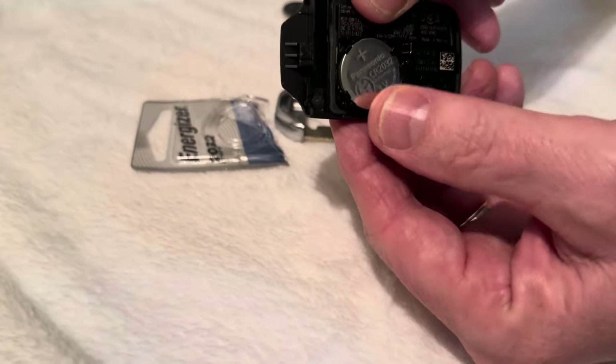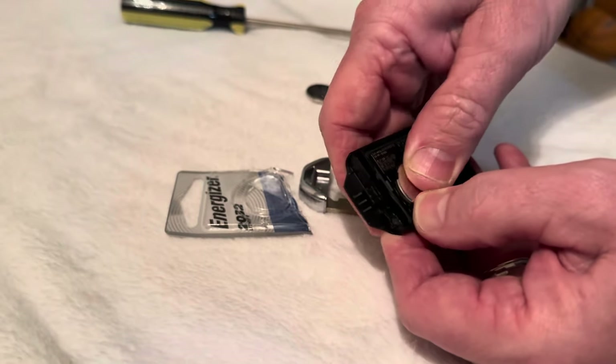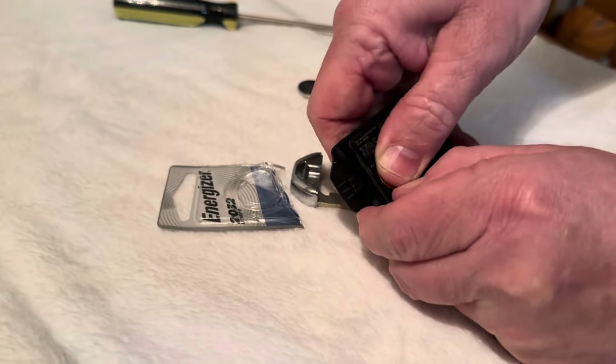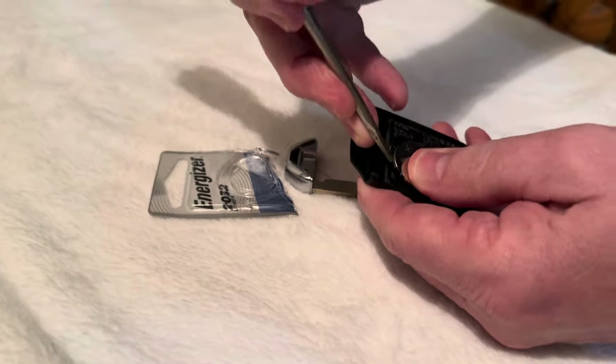These little black tabs are holding the battery in and it's kind of a pain to get out. If you pull this tab and push the battery out like this, it might come out but it might need some coercing.